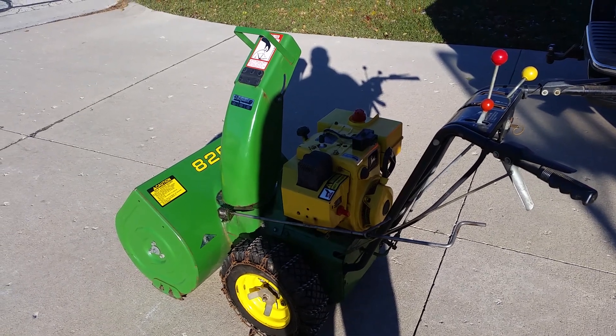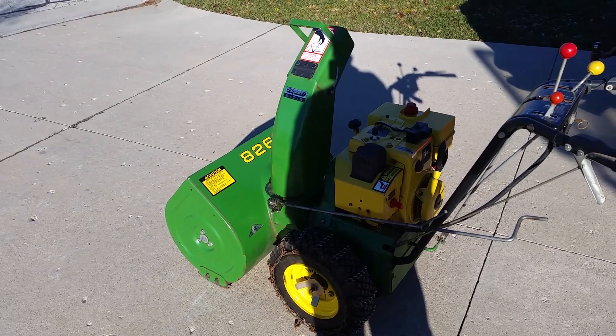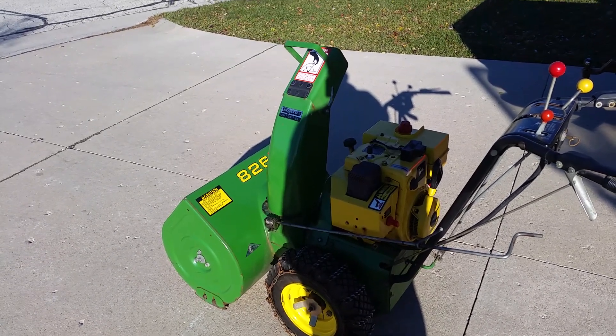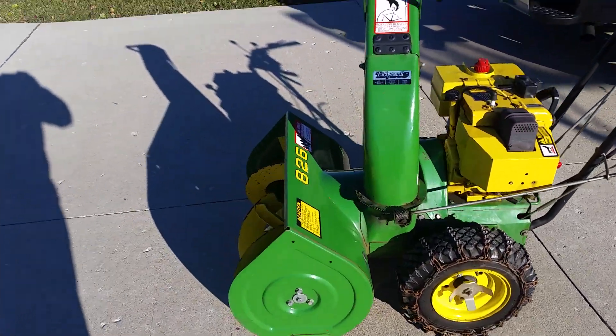For sale is a John Deere 826 snowblower. 826 means it's an 8 horse, 26 inch cut snowblower. I believe it's from the mid-80s.